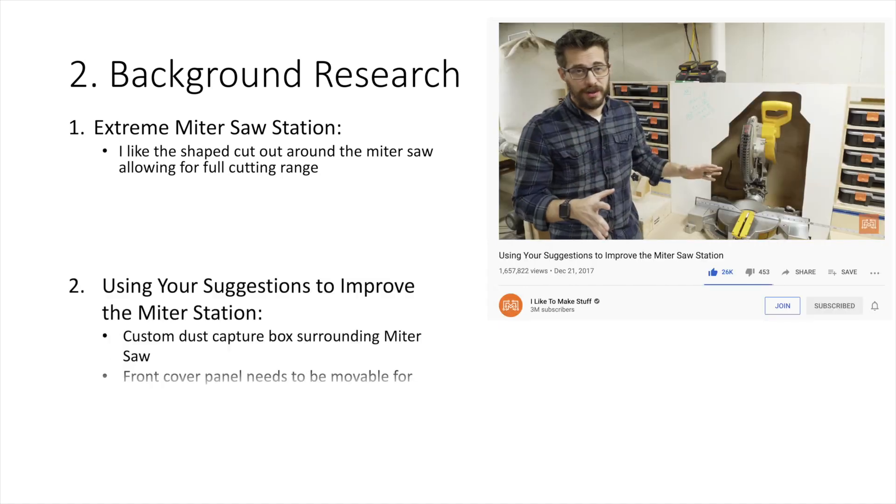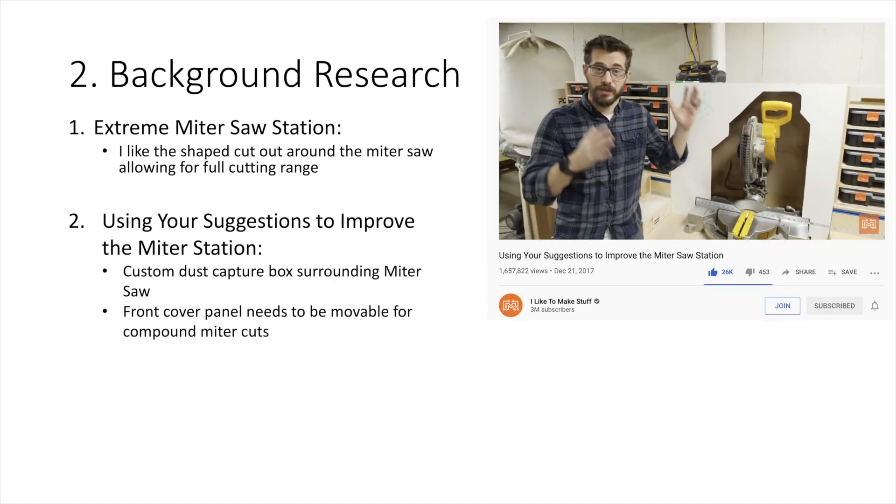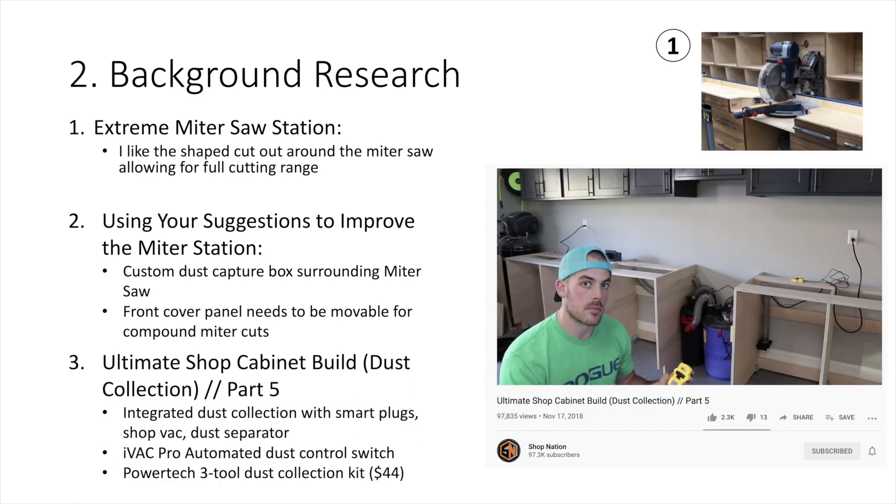In that build I like the cutout around the miter saw. From 'I Like to Make Stuff' I liked the dust capture box to improve dust collection, and from Shop Nation I liked his use of the iVAC ecosystem to automate the dust collection in his miter station.